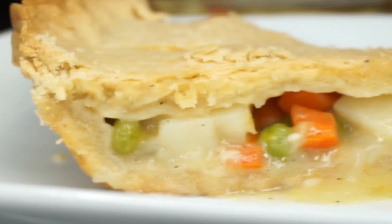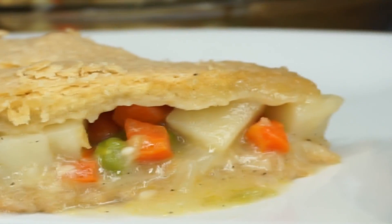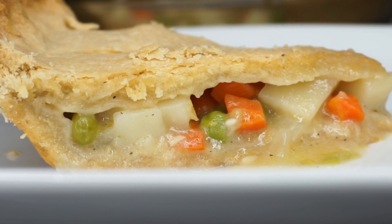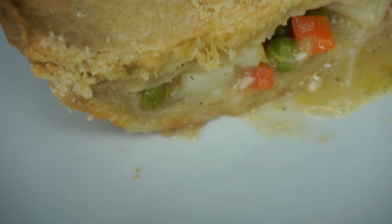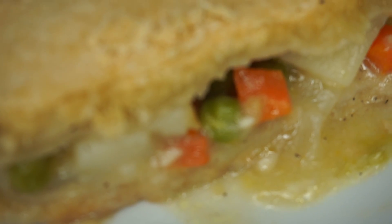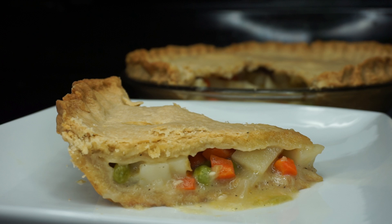I truly hope you guys enjoy it. Be sure to give the video a thumbs up — let's get this video to 300 likes, I'm not asking for more, only 300 likes. And subscribe if you are new here — do not forget, because you want to see more recipes. Thank you for watching. I'll see you guys very soon in a different video. Bye!